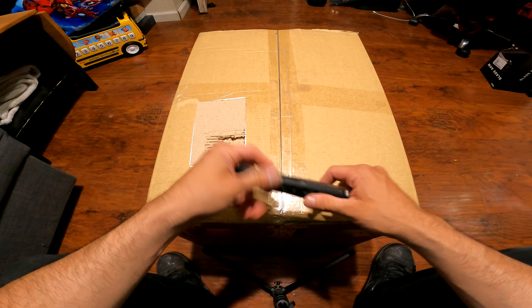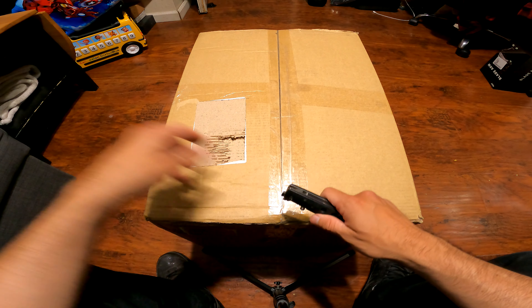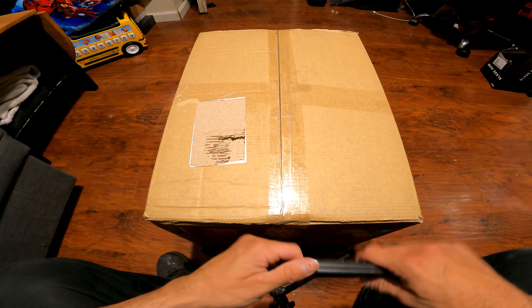Thanks again for tuning in to yet another video. Coming at you live from the west coast, San Jose, California. We are unboxing some clamshell bags from Viking today, so I'm pretty excited to see what's inside this box.